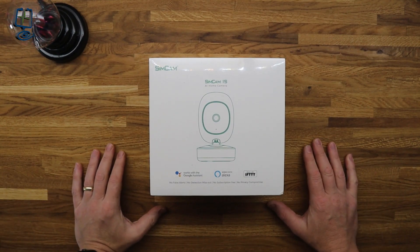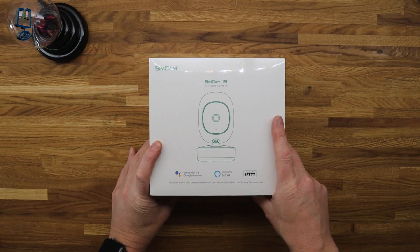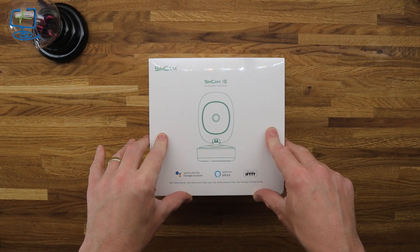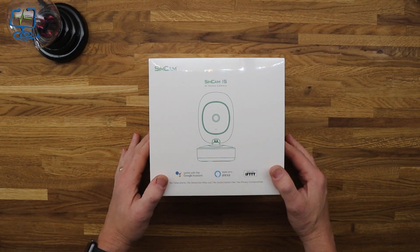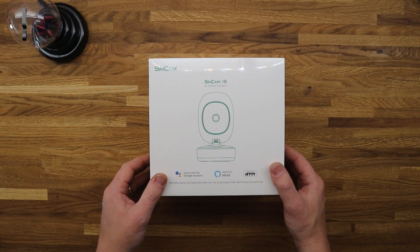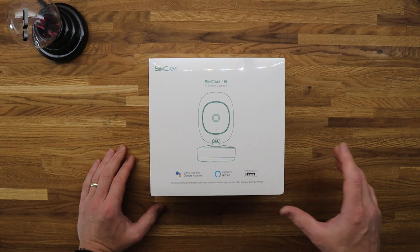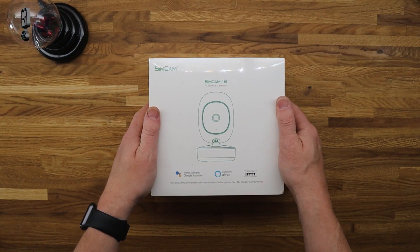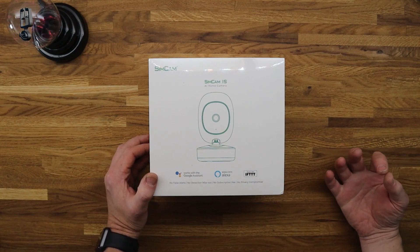Hello and welcome to the Computer Lab on YouTube. In today's video I'm going to be looking at the SimCam 1S. SimCam got in touch and asked if I wanted to do a review — they'd seen some of the other videos I've covered on my channel. I've also done reviews of the Hikvision cameras, the Unified cameras, the Nest Hello and stuff like that, so I cover all the tech stuff.